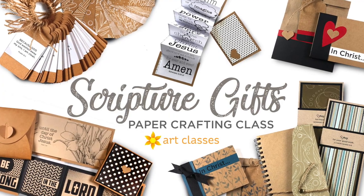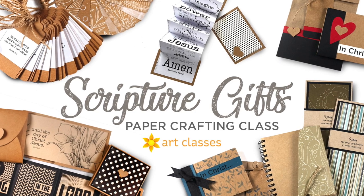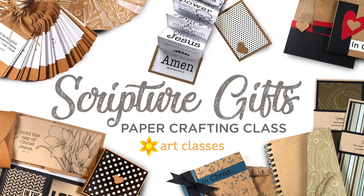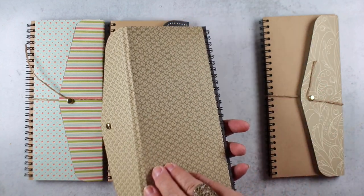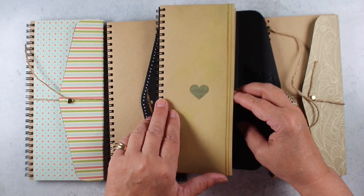The Scripture Gifts Paper Crafting Class is for Christians who'd like to share the Word of God by making a beautiful little handmade book. Some of them are more difficult than others, some of them are super easy, but all of them have nice clear instructions for even beginners to have success with, and lots of downloadable templates to use in each one of the lessons.